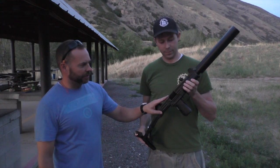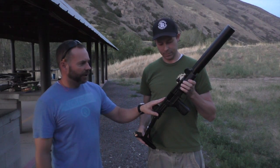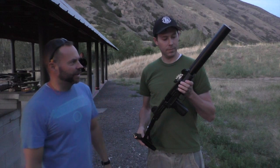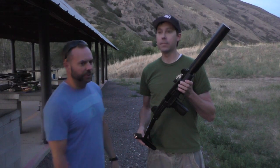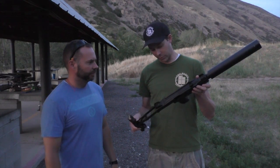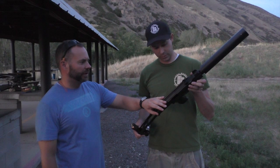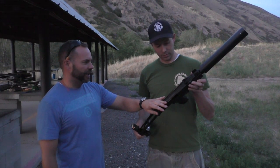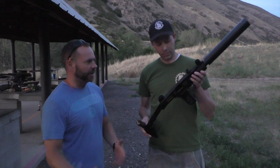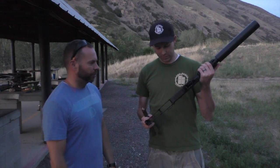This one is an Action Arms IMI Uzi. It is full auto and on the end you can see the big suppressor. It's got an AWC suppressor on it, so it keeps it pretty quiet when you run subsonic ammo. These are made in Israel. This one is a Pre-86 dealer sample, so it is an authentic sub gun. It was not a conversion and it is Israeli made. Unlike the transferables, many of those are either conversions or they're made in the U.S. by Group Industries or Vectors.